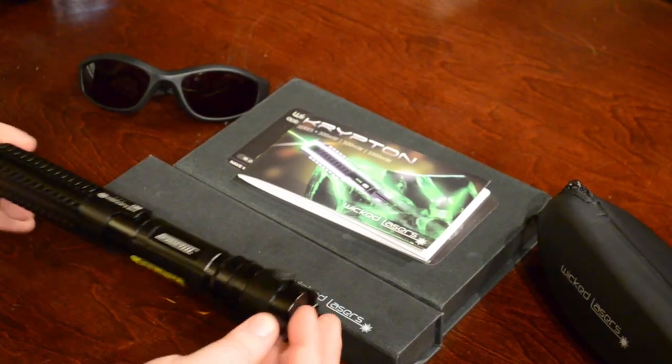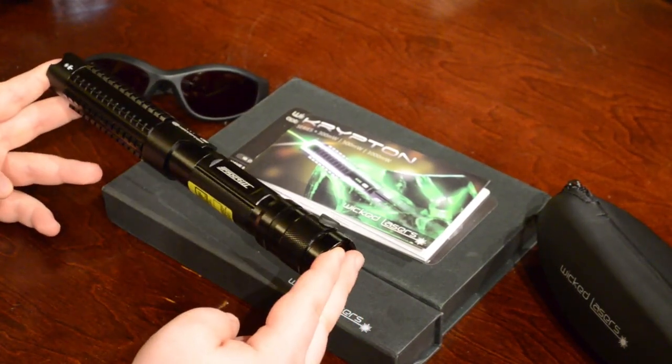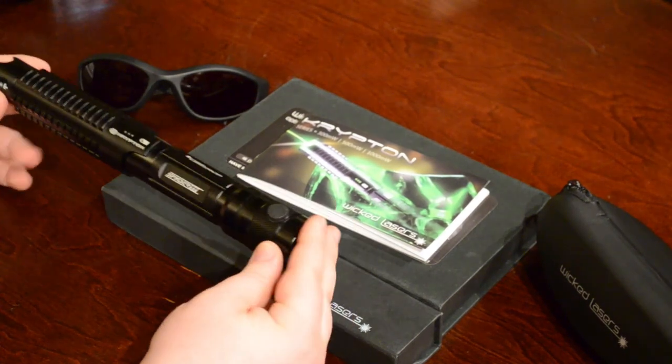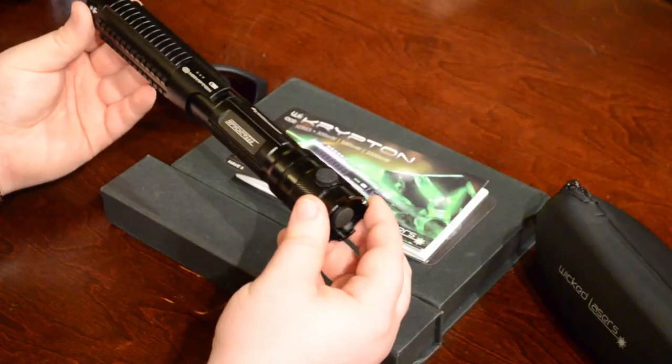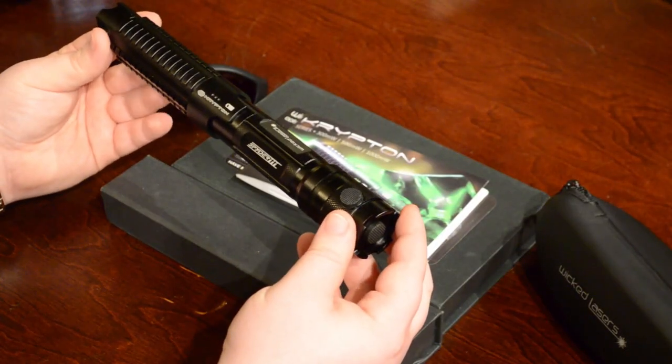Let's talk about what's included with your laser. Obviously the laser itself is included, and you can see it here. My laser is a Krypton Spider 3.